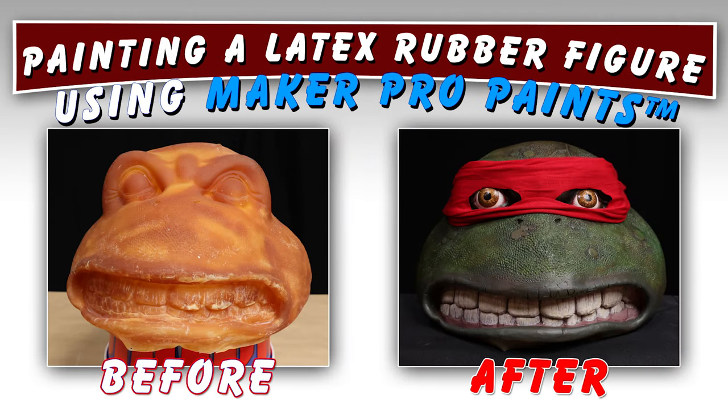Today I want to show you how I'm going to paint a latex rubber figure using Maker Pro paints.